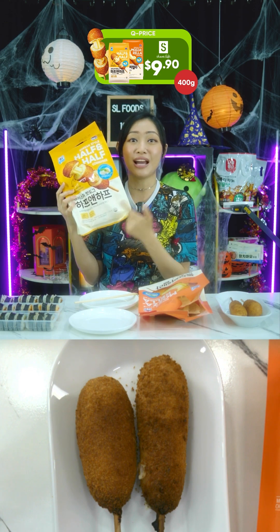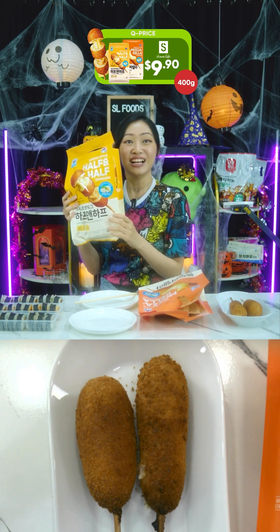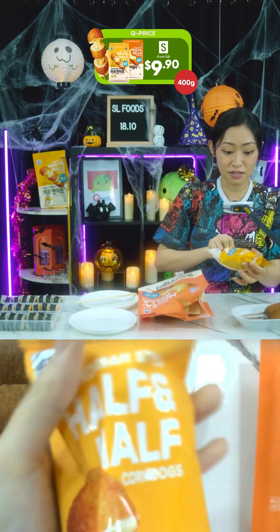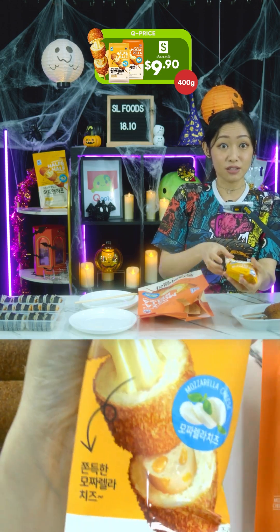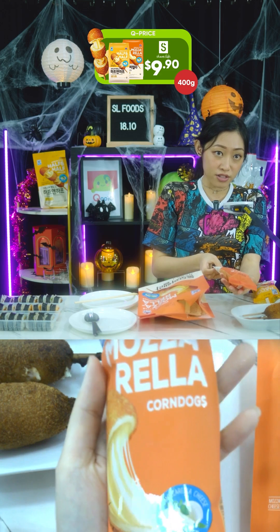You can enjoy this wonderful snack at home by storing it in the freezer and then putting it in the microwave. We have two types: the one I'm holding right now is the half-and-half corn dog — the top half is cheese and the bottom half is fish sausage.